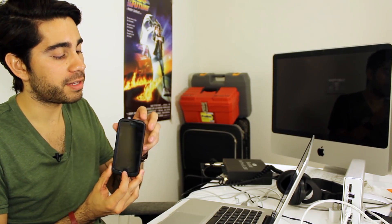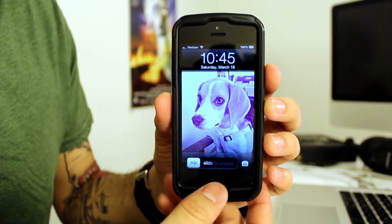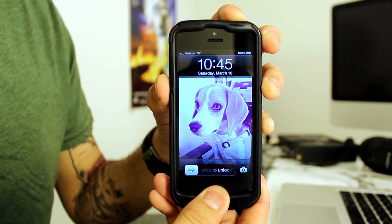What you need to do is hold down the circle button at the bottom, which is the home button on your iPhone, and then the top button, which is the power button. Press and hold both of them at the same time until the phone goes off.